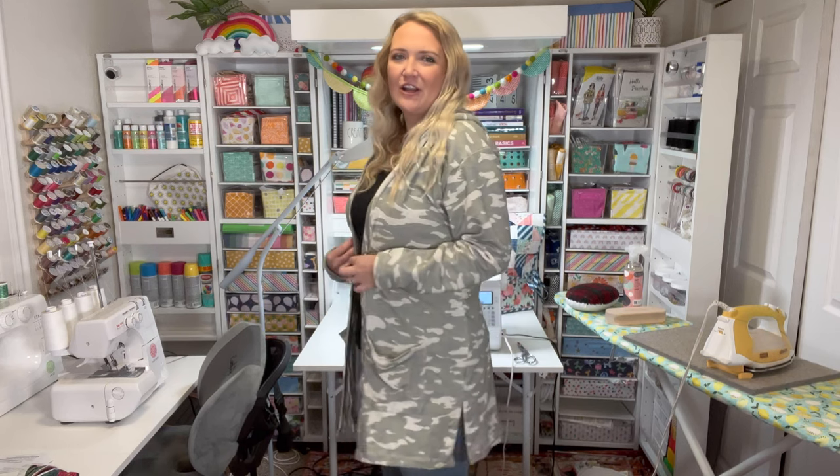Hey guys, welcome to my channel! Today I'm super excited to be partnering up with Baby Lock sewing machines and bringing you another sewing tutorial. Today I'm going to be showing you how to make this boyfriend cardigan.